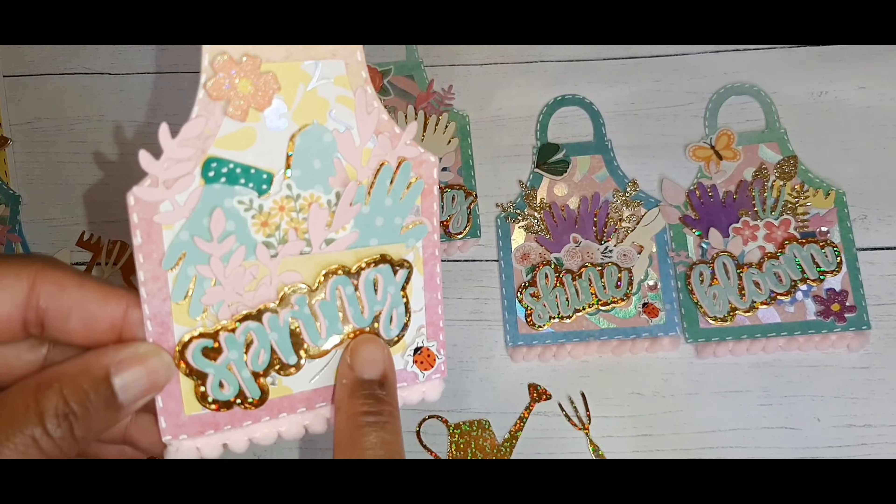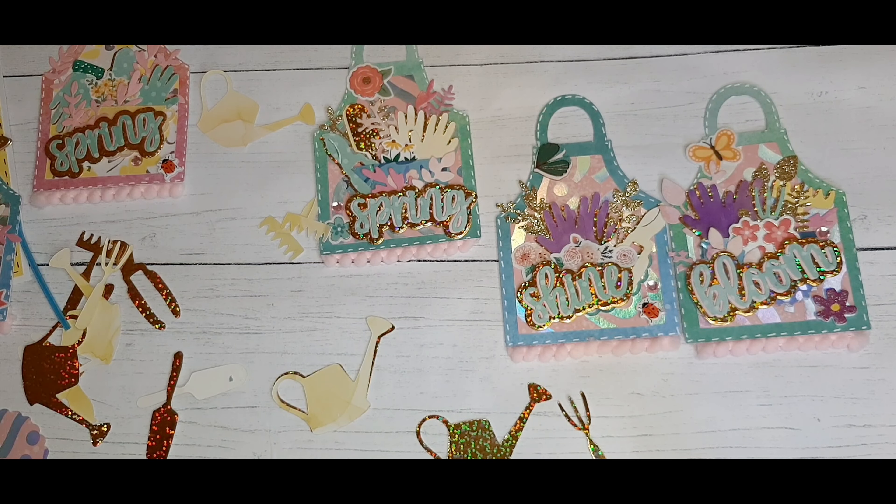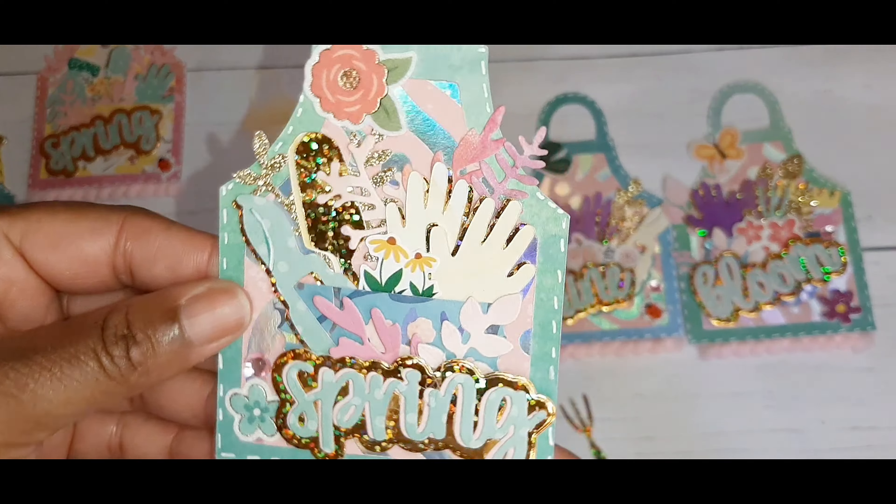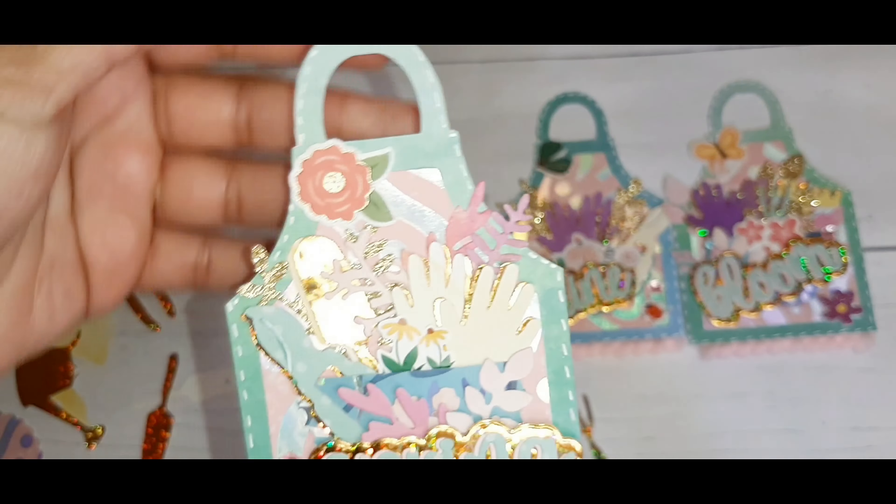That gold is from a poster board from Hobby Lobby that was on clearance — I showed that in my last video as well.